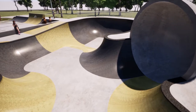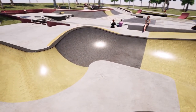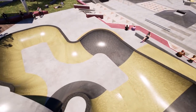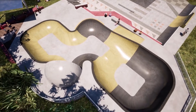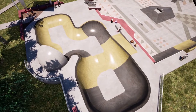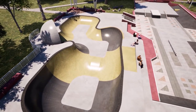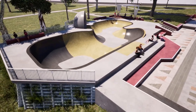A large competition bowl forms the northern edge of the park. The layout consists of a six-foot shallow and 11-foot advanced deep end. Linking the two ends is an eight-foot taco and a central cradle, which will form a centrepiece within the skate park and be the first of its kind in South Australia. Nestled under existing trees, it will be shaded for both riders and spectators and be a destination bowl around Australia.